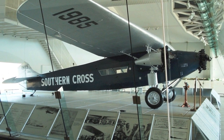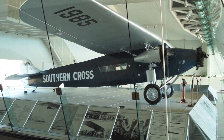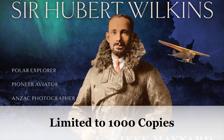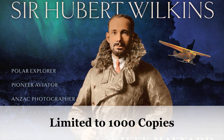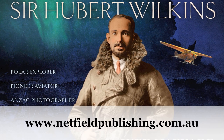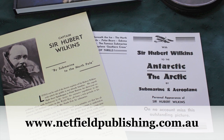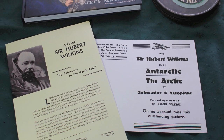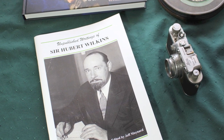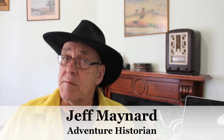Today the Southern Cross is preserved in a hangar near Brisbane Airport. Only 1,000 copies of the illustrated Sir Hubert Wilkins book have been produced, exclusively available from Netfield Publishing. Each book comes with two replica Sir Hubert Wilkins posters and a 64-page dossier of Sir Hubert Wilkins' unpublished writings. That's the story of the early days of the Southern Cross — what Smithy called the old bus. I hope you found it interesting.